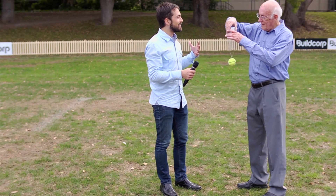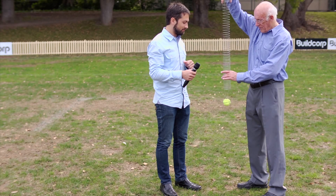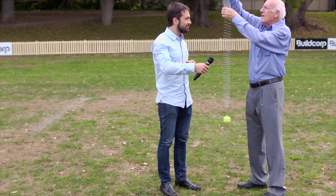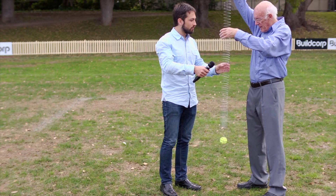Alright, you've made your prediction and we've tied a tennis ball to the base of the slinky here and now we're going to extend it and drop it and see what happens to the tennis ball. The heavy weight of the tennis ball is going to stretch this spring a little bit further so I'm going to cheat a little bit by shortening it at the top so we can see both the top and bottom ends.